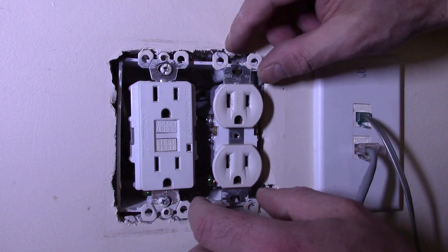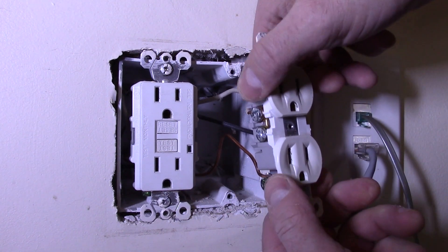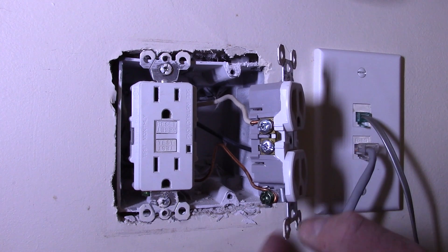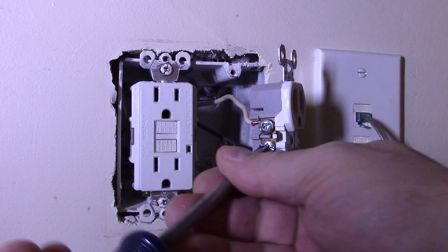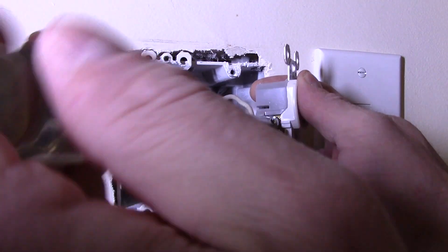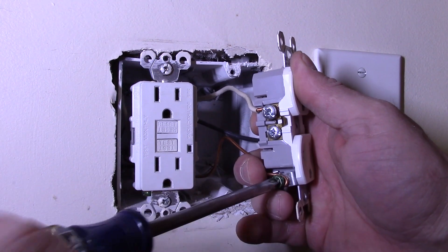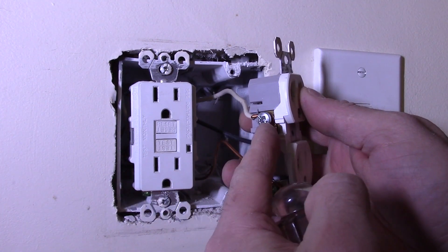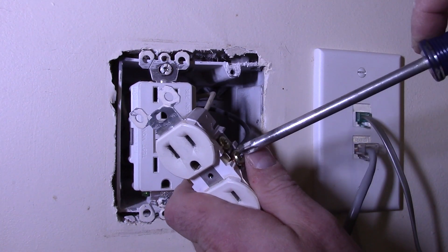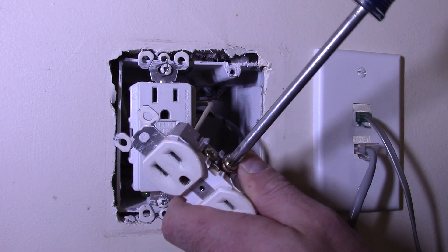Hopefully there's enough wire between these two outlets so I can just pull this one out — and it appears that there is. Mine are using side terminals. Your wires may be going into the back, and I'll show you that in just a second. You also may have two sets of wires on each side, and you want to obviously hook those back up as well. Basically they jump from one outlet to another, and that's why.